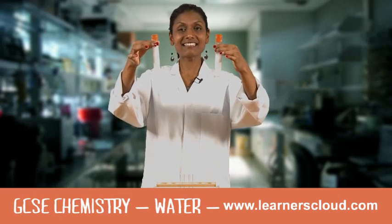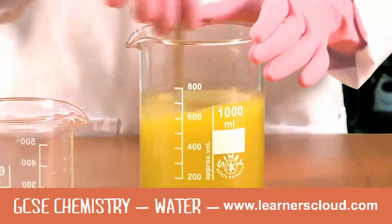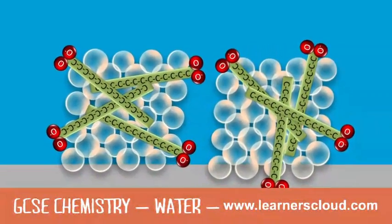As you can see, soft water lathers very well with soap flakes. The negatively charged heads of the soap ions repel one another, and this repulsion makes the grease break up.